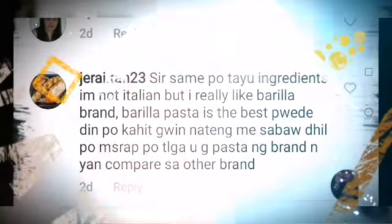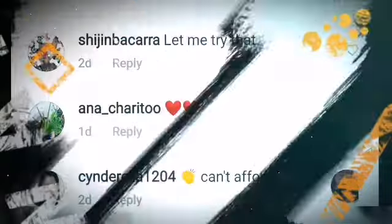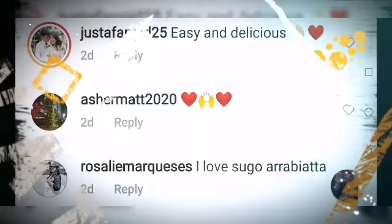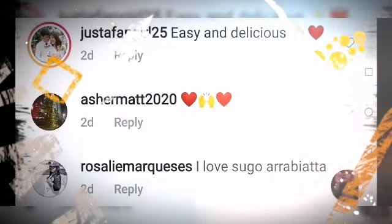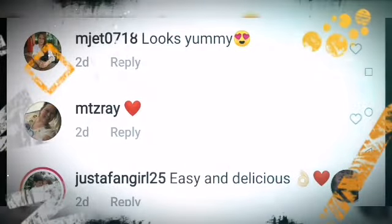So simple ang ingredients! I'm not Italian but I really like Barilla — Barilla pasta is the best. Pwede din kahit gawin natin may sabaw dahil masarap talaga. Let me try that — can afford, idol! Easy and delicious. I love Sugo — looks yummy! Heart, heart — easy and delicious.